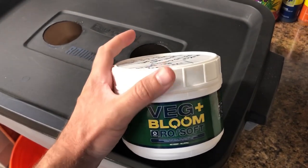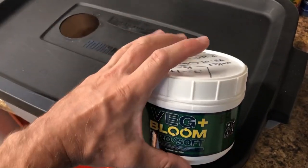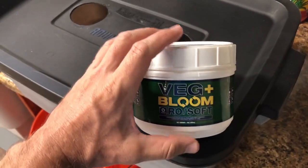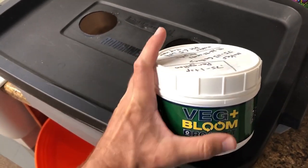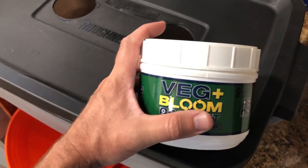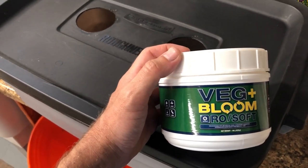If you're interested in this nutrient, there will be links up here or at the end of the video, and also in the description — it will be an affiliate link for Amazon if you want to purchase it. But let's move on to what I'm actually growing, and that's the type of cucumber.